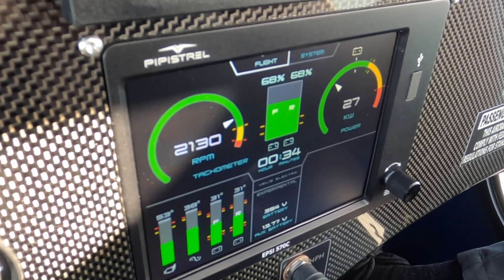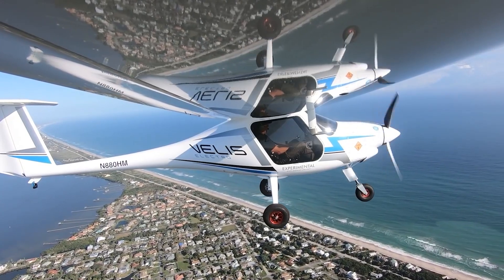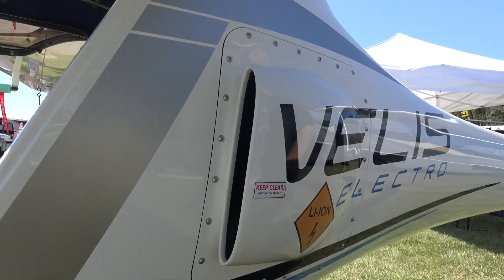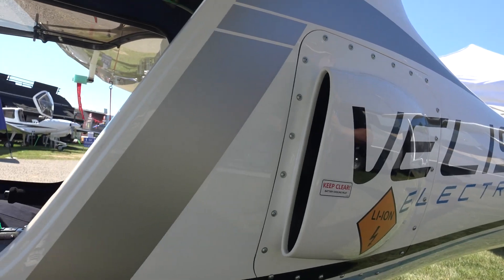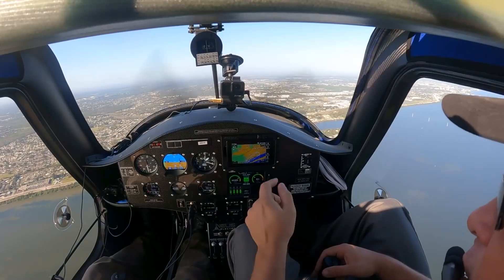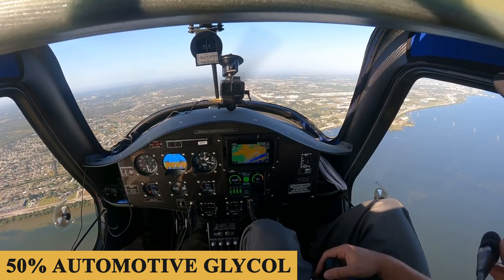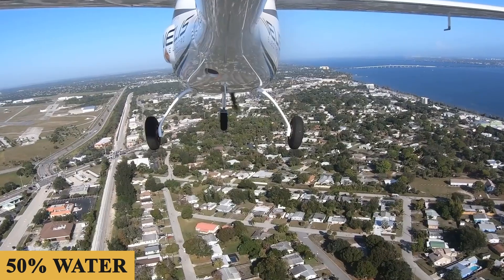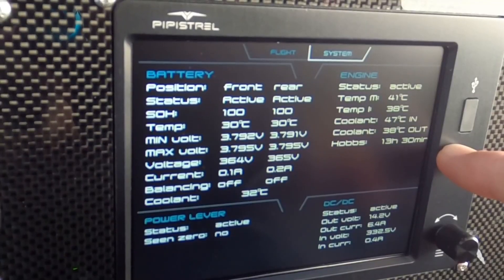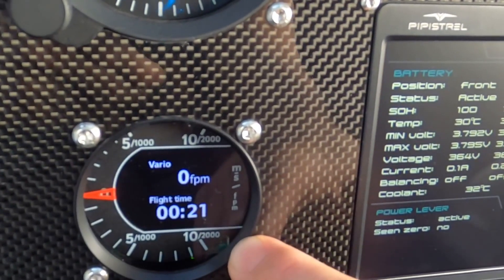Critical numbers like voltage, SOC, and SOH are all displayed on the electronic power plant system interface, which is basically the electric equivalent of a sophisticated engine information system in a piston airplane — an instrument that gets a lot of pilot attention throughout any flight. To keep everything at the right temperature, there are two liquid cooling systems using 50% automotive glycol and 50% water: one for the batteries, and one for the motor inverter, with the inverter being the component most likely to get very hot very quickly should there be a cooling system malfunction.